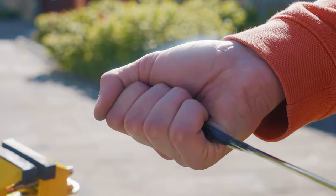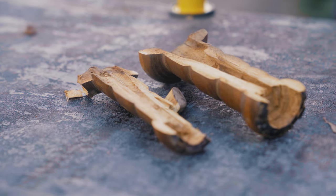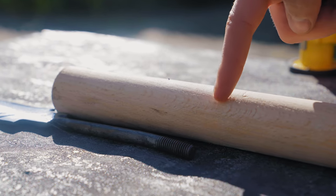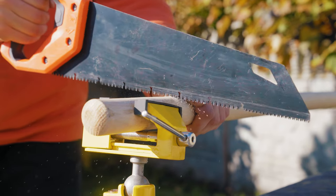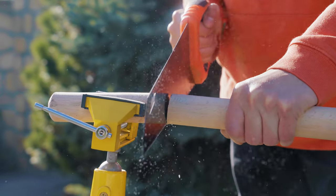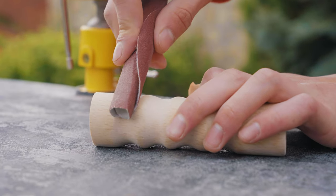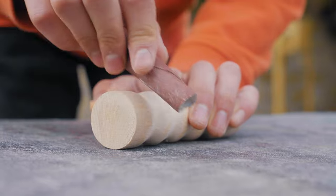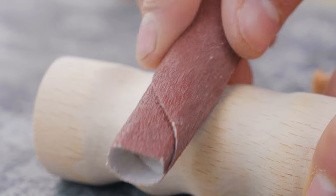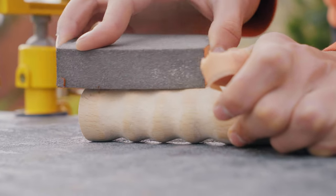Now we needed to do something about the handle. Since it cracked at the beginning and could not be restored, we decided to make a new one. We took a wooden stick, took measurements, and cut it to the length we needed. After that, using coarse-grain sandpaper, we gave the handle a rough shape.